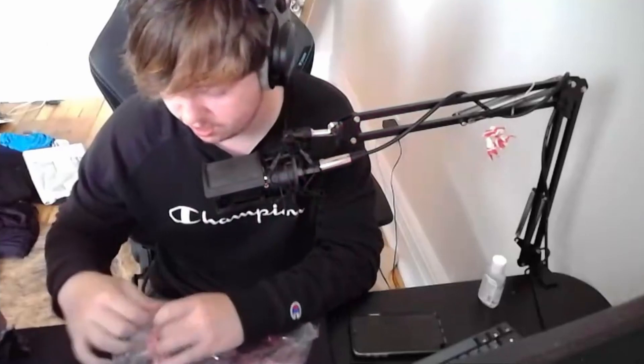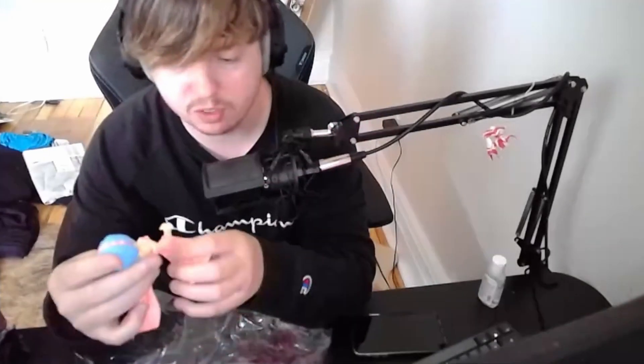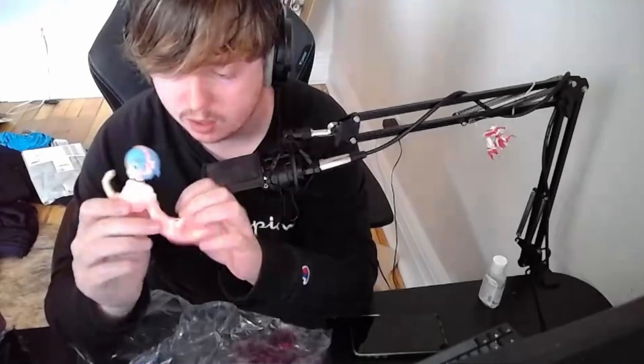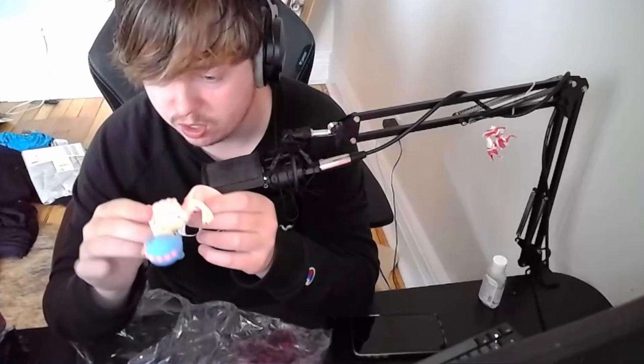I've always wanted to get into figurines and stuff. It's just that it's a lot of money. The ones I want are the really expensive ones because I want ones that look really well done. Oh, this feels pretty nice - it has some weight to it. It's not like some cheap thing.